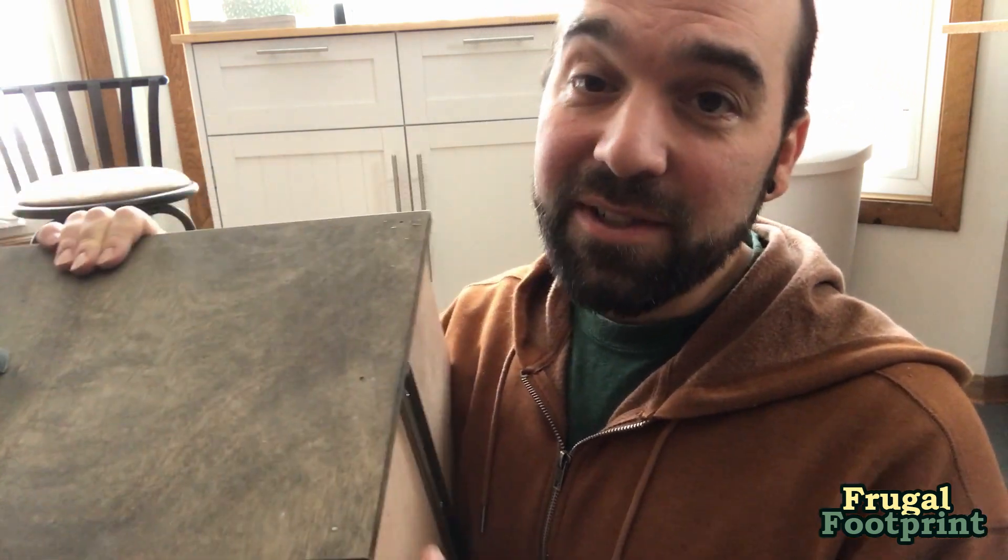Let me know what you think in the comments below. Be sure to like and subscribe. We're going to be building some raised bed gardens here at our new property this spring and summer, so stay tuned for that. And if you want to build yourself a king-size bed frame just like this one, you can go to frugalfootprint.com and download a copy of the design and then go to this video series to watch and follow along as I built it from start to finish. Thanks for joining me on this video and I look forward to seeing you in the future. Take care.